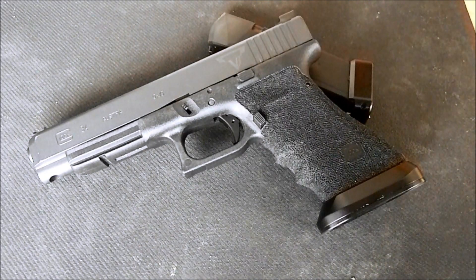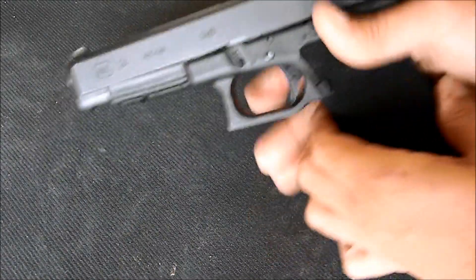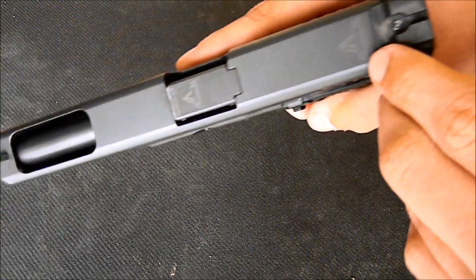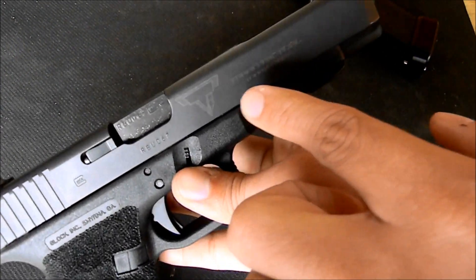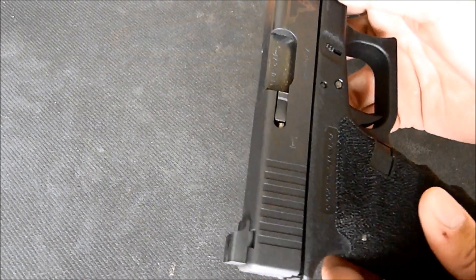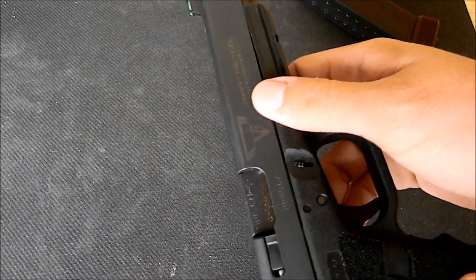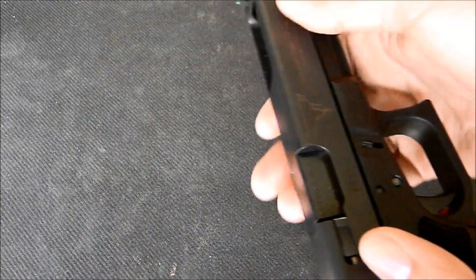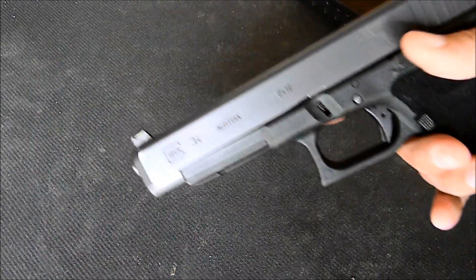Another cool feature you're going to get with Terran Tactical guns is laser engraving. You can see I have the Terran Tactical logo here, one up here, one on the barrel, and over here it says Terran Tactical Innovations, with a little bit more laser etching there. That's exactly what it is — it's not an engraving where they shave off any material from the slide, because if that happens and you shoot competition, you're bordering the rules — you might be stuck in ESP division.